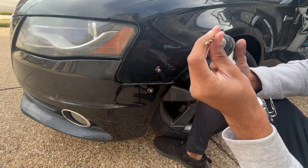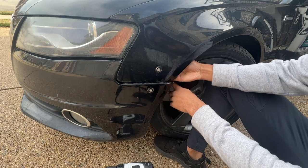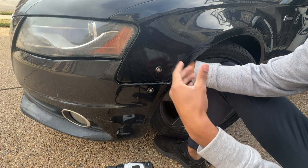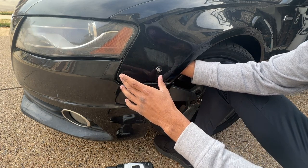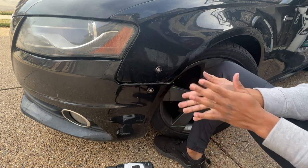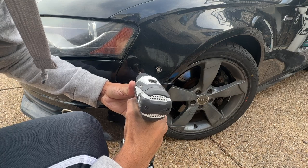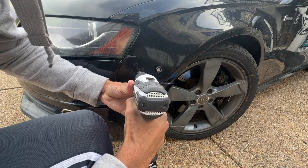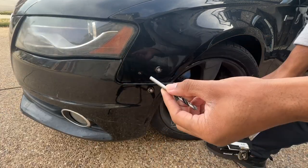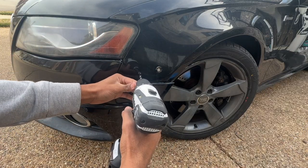Before you drill, check behind the bumper one more time to make sure nothing is in the way — you don't want to drill into any wires. Once it's clear, go ahead and make your hole with the 5/32 bit. Then switch to your 7/32 and go ahead and do the same process.